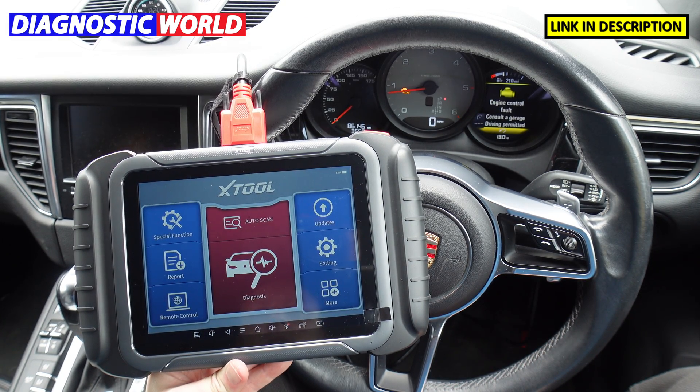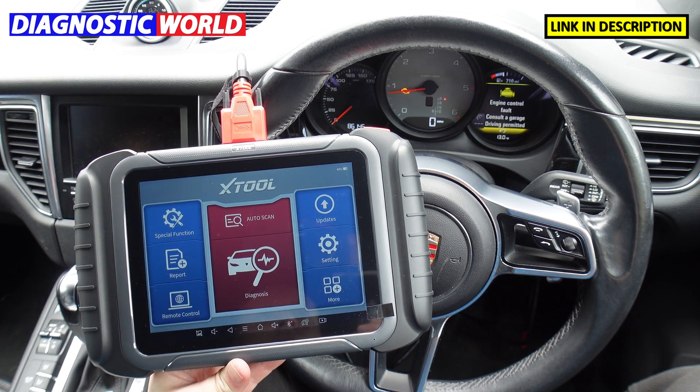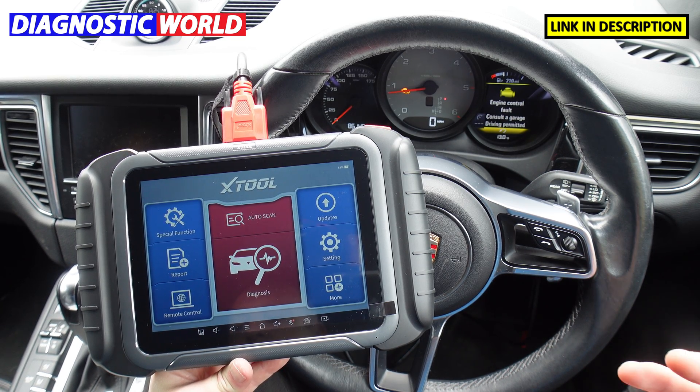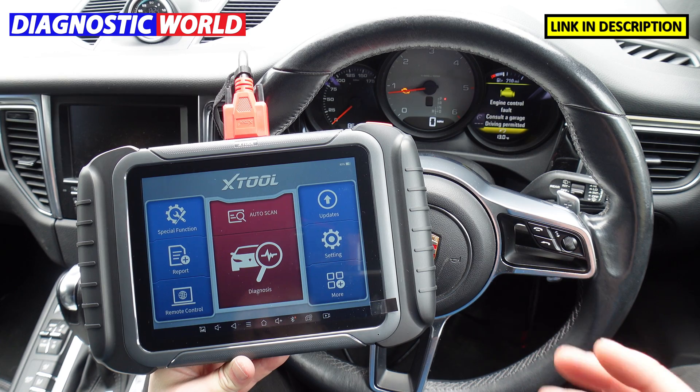So what is the XTool D8? It's a multi-system, multi-manufacturer, multi-service-function diagnostic package that would fit straight into a main dealer garage, any specialist workshop, or any high-end to mid-to-low-end garage service environment. It covers all manufacturers and all of the systems, plus a lot of service functions as well — it's a really advanced, highly powerful package.